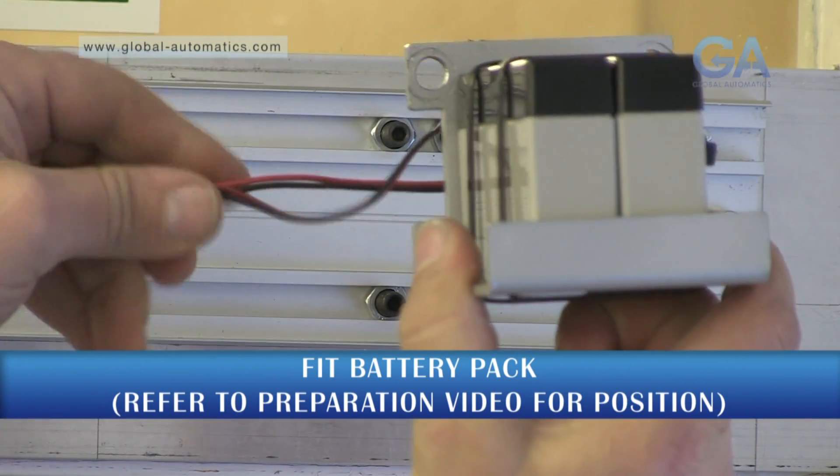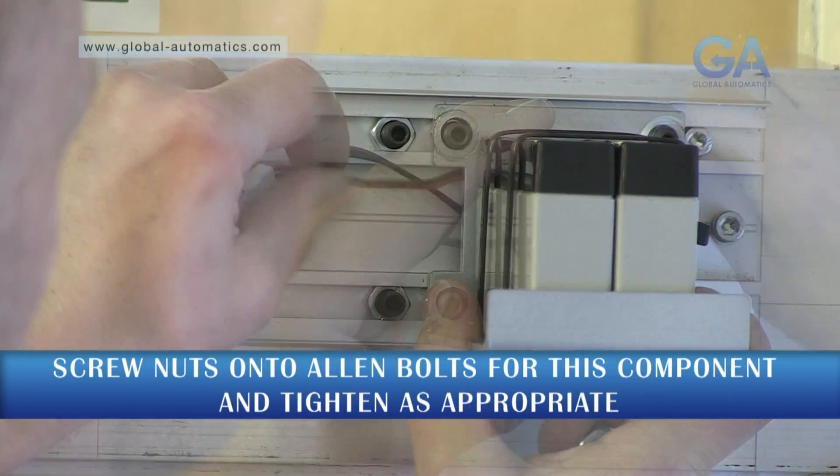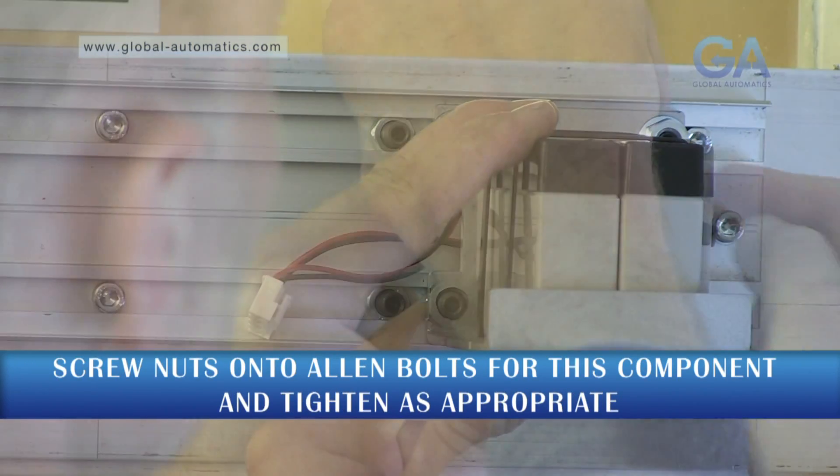Reinstall the equipment. All items are slotted over the fixed studs and secured with M8 nuts.